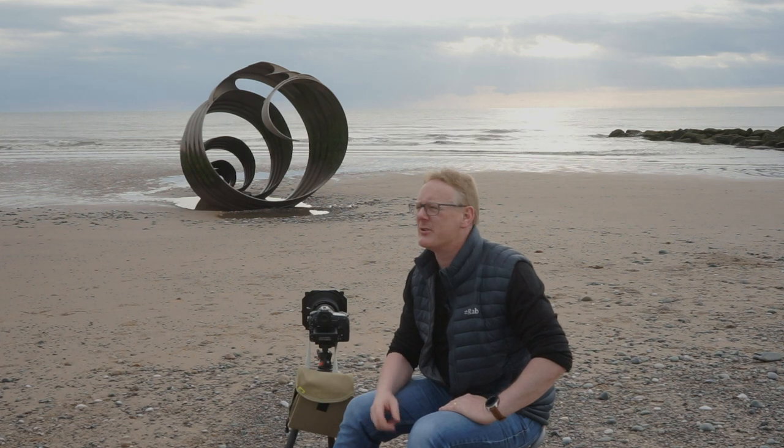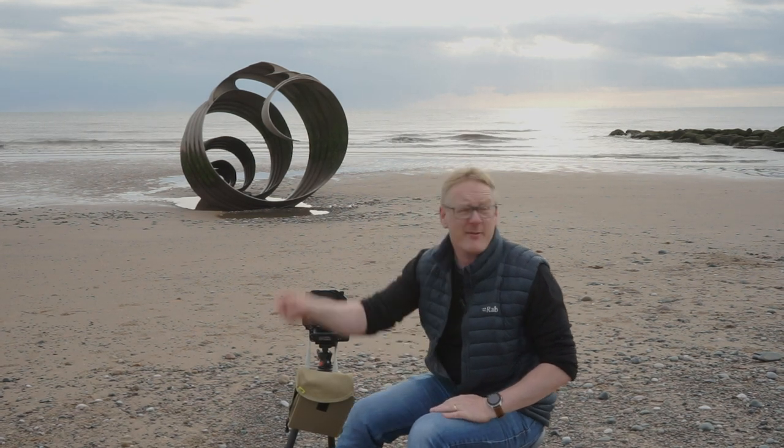Hello again. In this video we are at St Mary's Shell, which is in Cleveleys. We've got Blackpool about 5 miles that way, we've got Fleetwood about 5 miles that way, and plunked in the middle is Cleveleys.